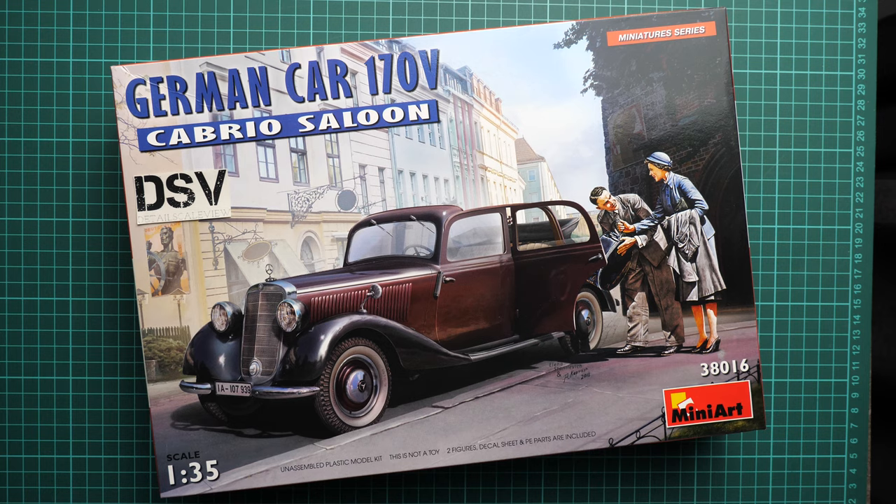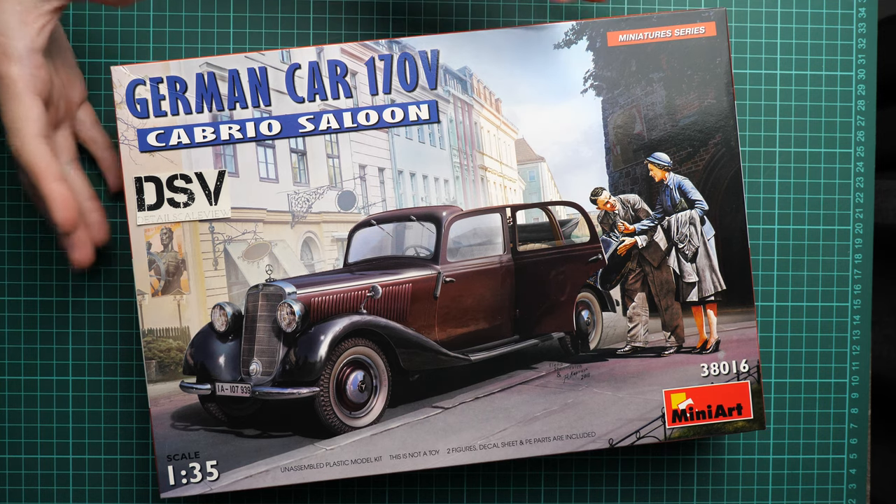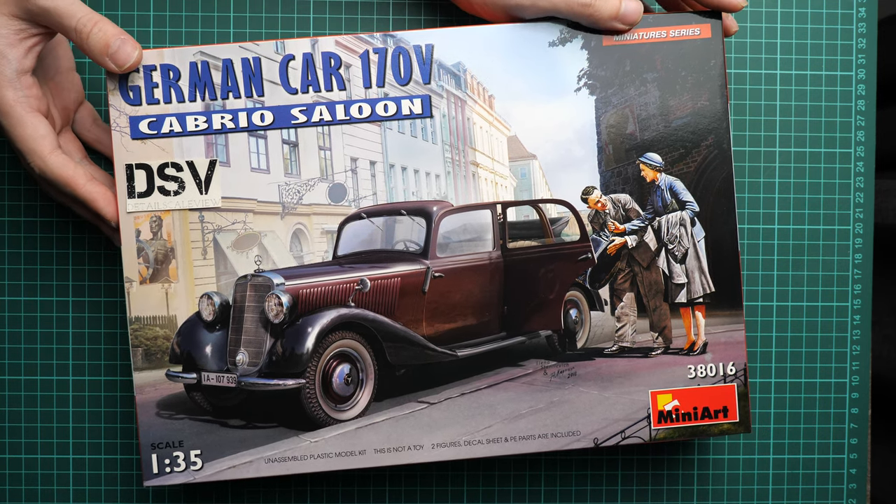Because it's molded in 1/35 scale, you can combine it with other figures or other vehicles — whatever you would like. We have a commercial sample here, so you will get exactly the same stuff as what you see in this video. We are going to open it and check what is hidden inside.